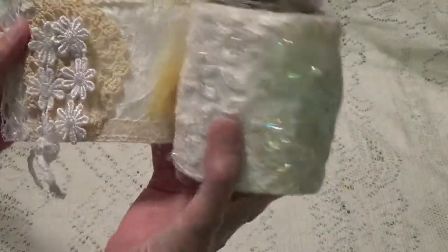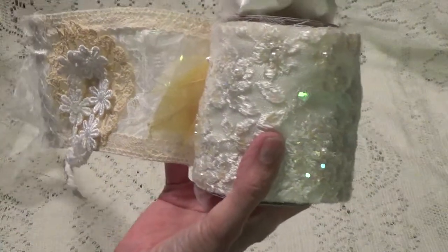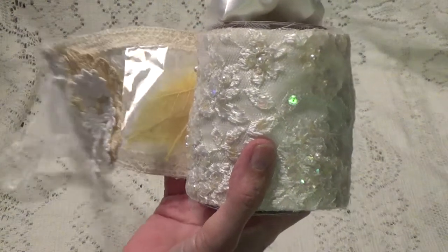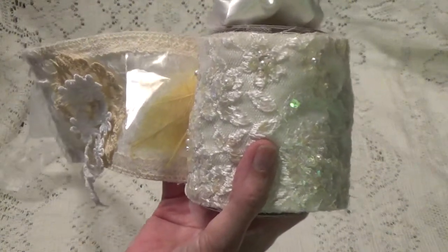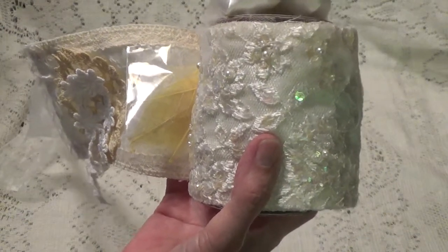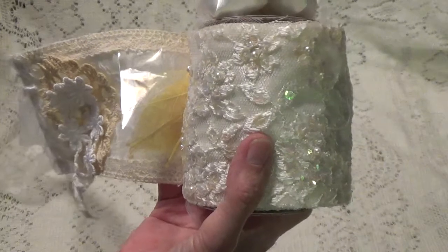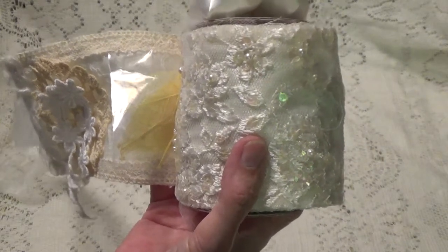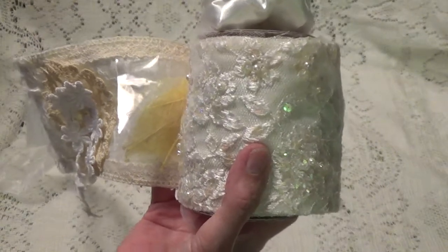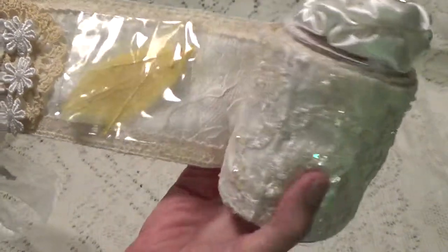Now, what a snippet roll is — for those of you who don't know — it's just a roll of fabric where you attach little snippets of material, lace, or trims. You can even add little buttons and charms. It's called a snippet roll because when you're making something, you can go to the roll, snip a piece off, and use it in your project.